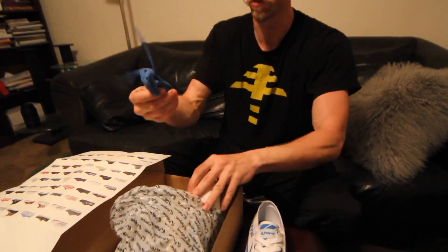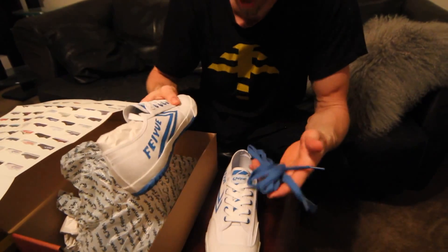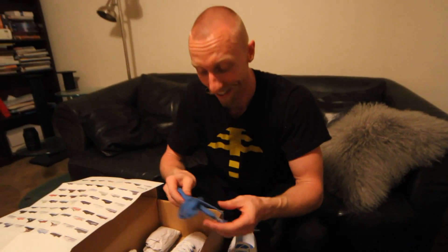I think that's all... oh, shoelaces. Blue shoelaces! That's going to be sweet. Everyone's going to be so jealous.